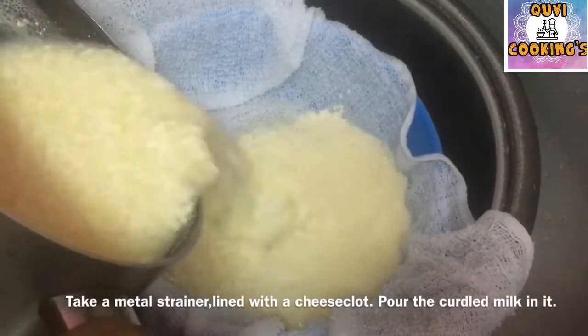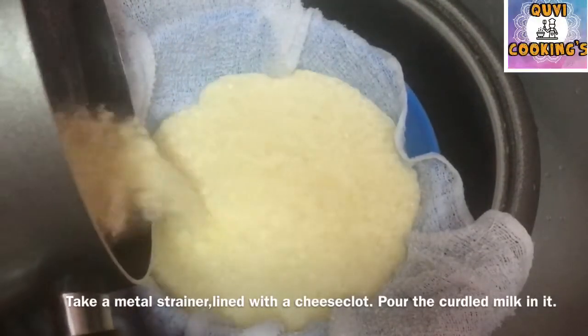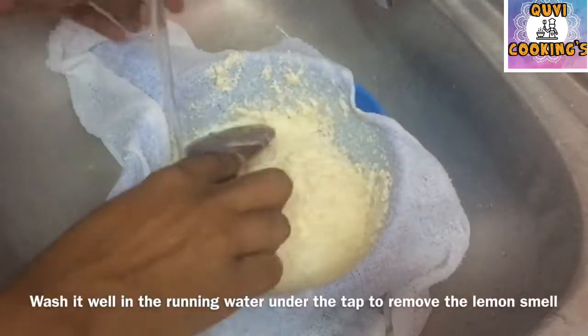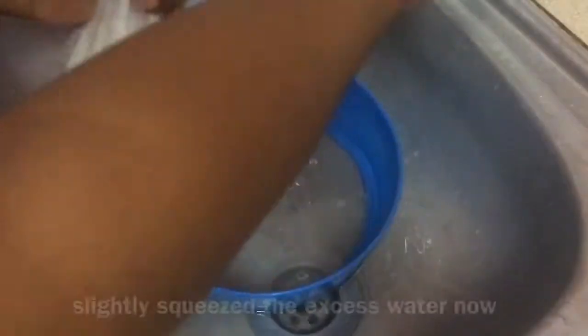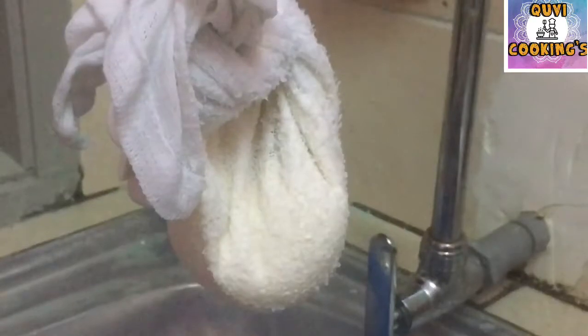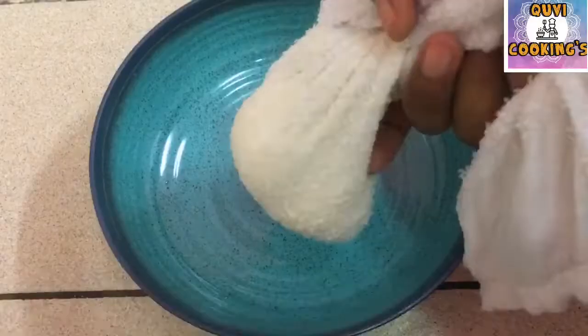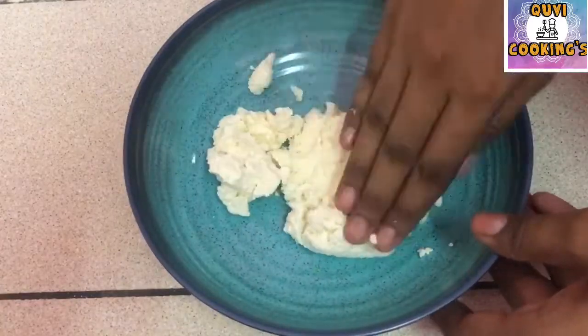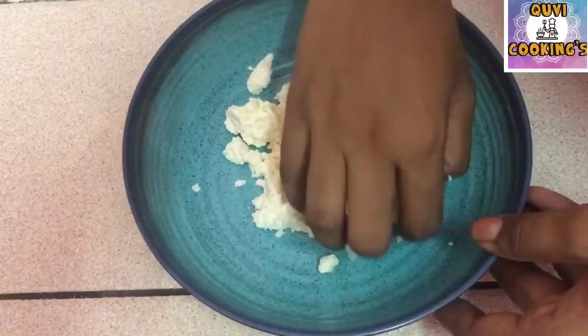Then we will put a small piece of paper. Put a pipe for two minutes, and put it here.